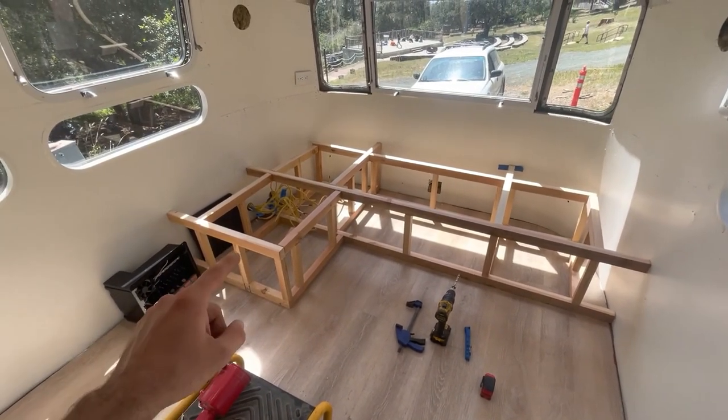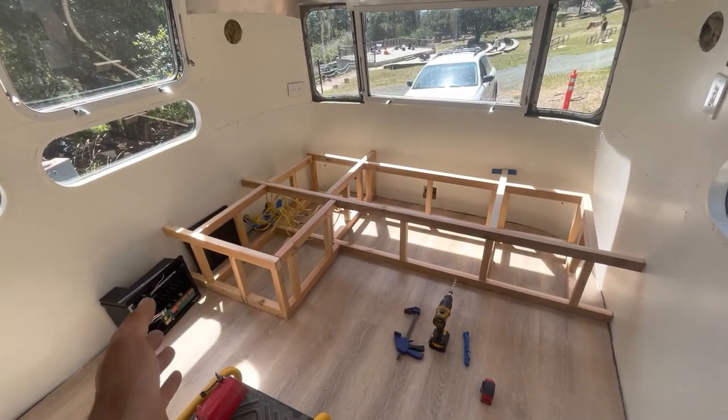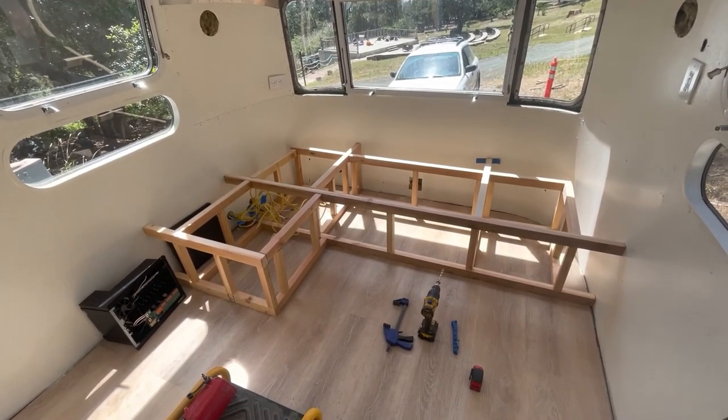After that we can start getting our electrical box in place so we can start wiring things, then we can build drawers, put faces on, build the top, and then the fun part begins.